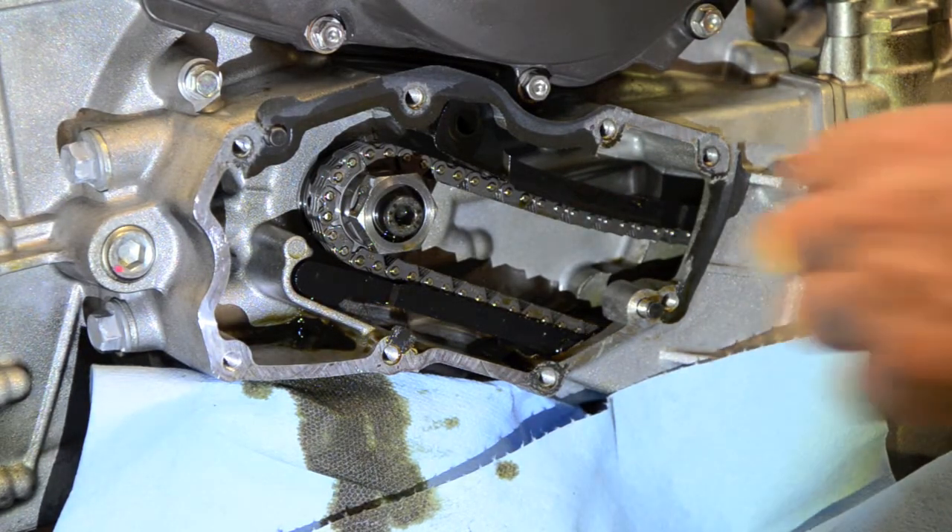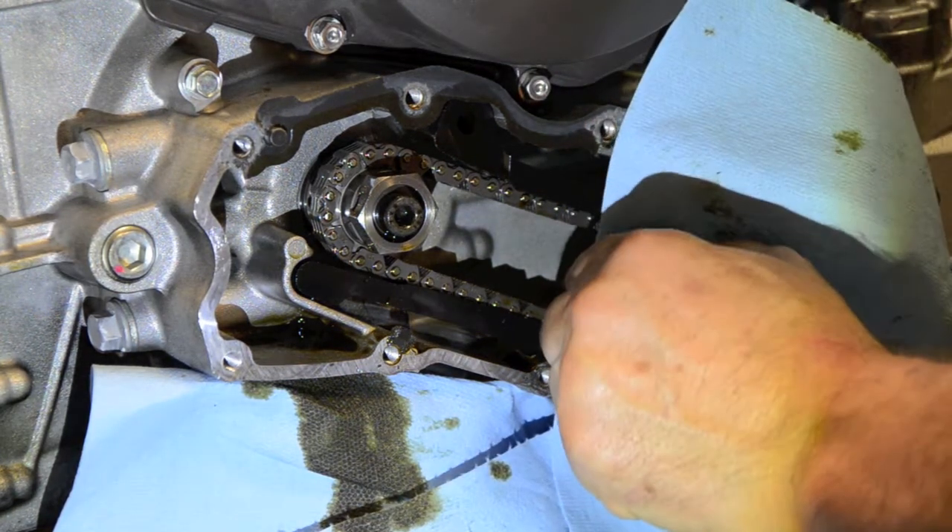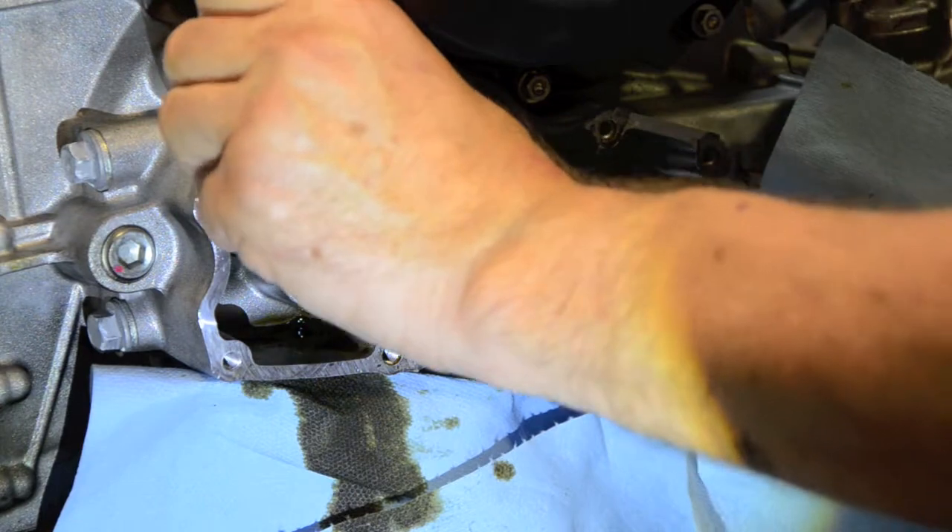There are two locating pins. I'm going to get hold of those. That one's in tight — that one's not coming out. That one is.